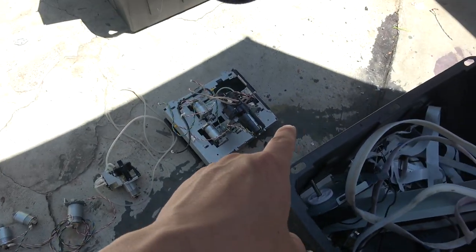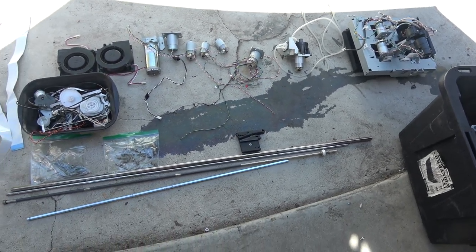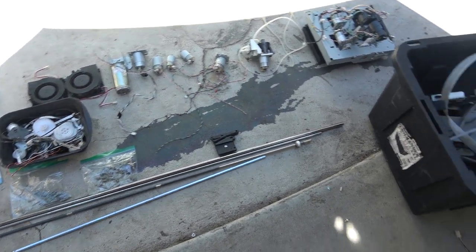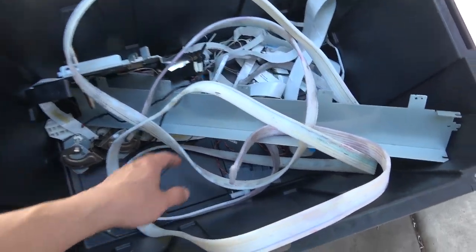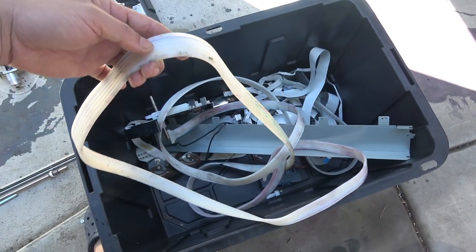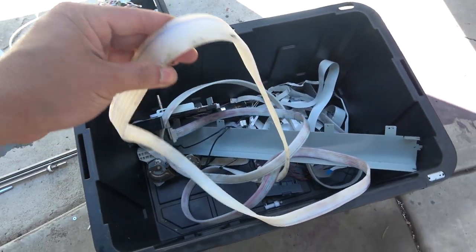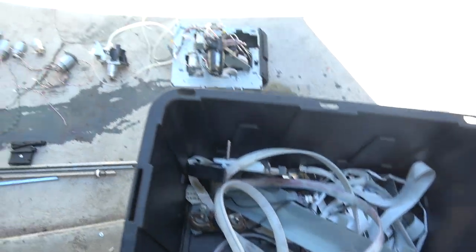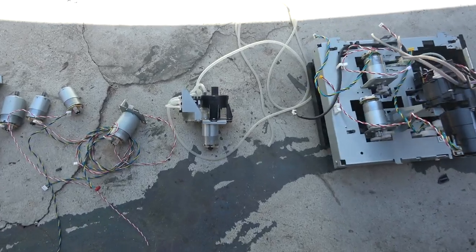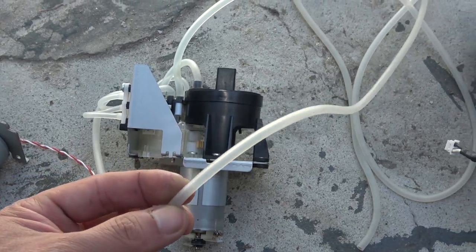Fortunately, this ink is water-soluble, so hopefully the rain will come and wash this away before my wife sees it. I've got two very long ink tubes, about 10 feet long each. These are very good quality silicone tubing and they don't kink. I was able to wash away all the ink so I can use them for other projects. There are many other shorter silicone tubes throughout the printer — all silicone, not plastic. So this is a good find; I can use this silicone tubing for a lot of things.